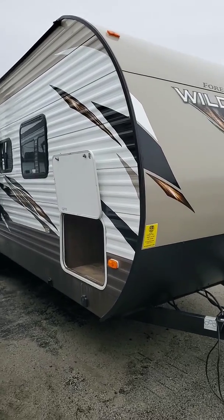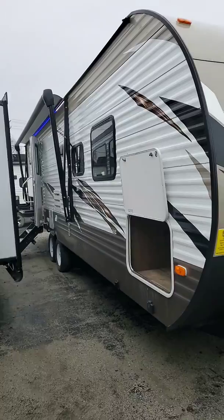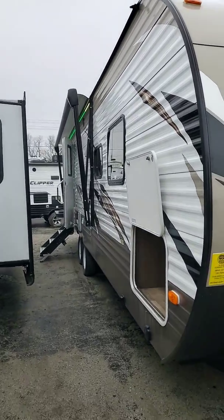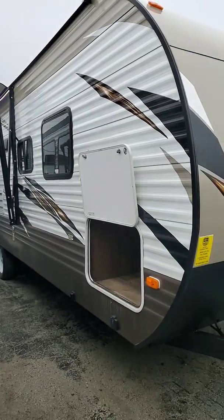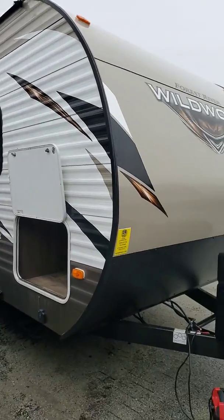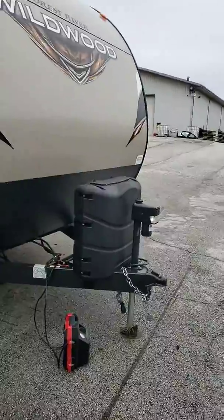Good morning folks, this is Sean Gray with Pete's RV. I'm here to talk about this 2018 holdover that we have. It's a Wildwood 27 DBK — a bunk room model with a center kitchen. I'm going to start on the outside here and just touch on a few things.